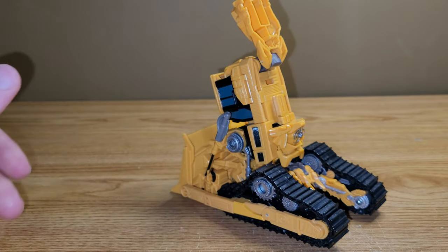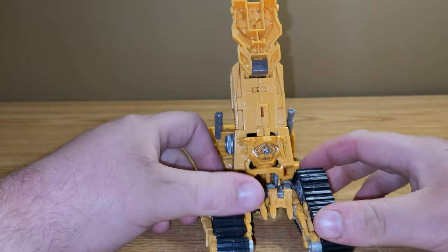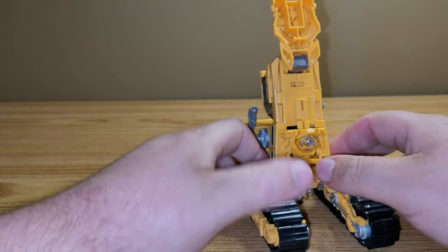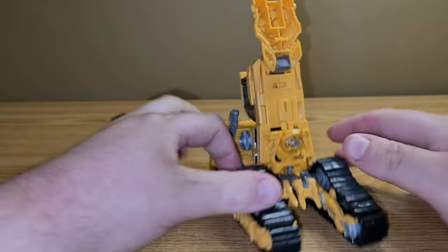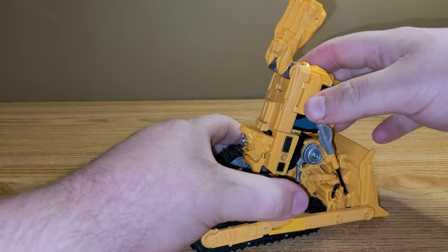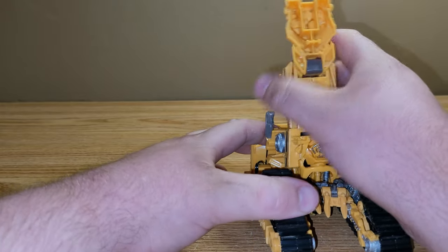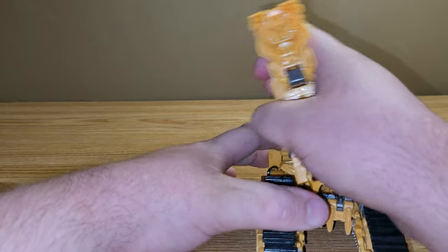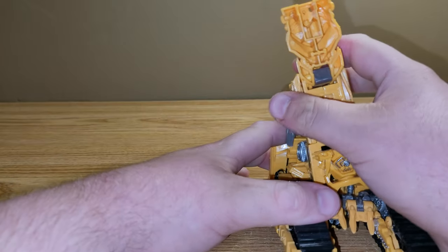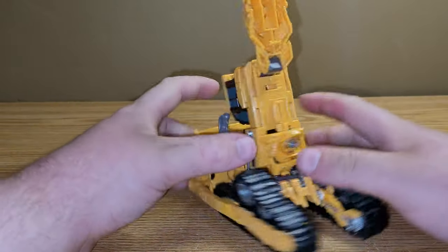Here he is in his foot mode, and it looks like Devastator's foot. He's got just two toes and it looks like a foot. He does have an ankle pivot, and it's ratcheted, so that's very nice. That's about it for foot mode.